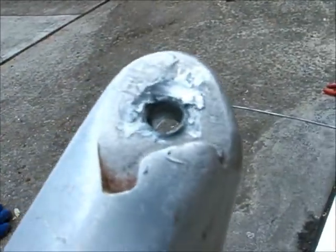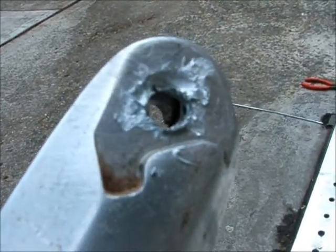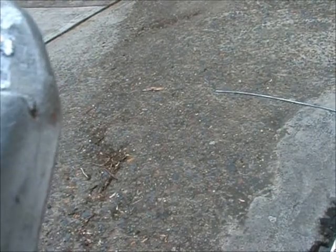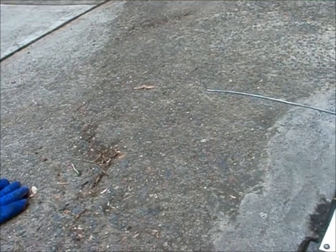I'm happy with my first go using the MAP torch. I think half of it was the fact that it's the MAP gas, and half of it's the fact that I was using the wrong head on the propane.